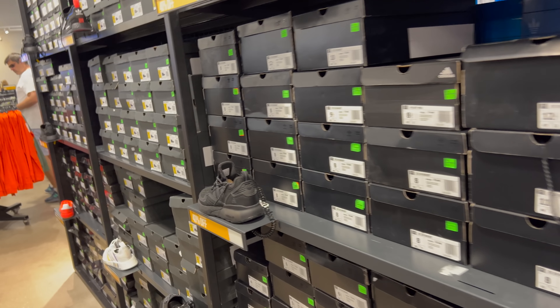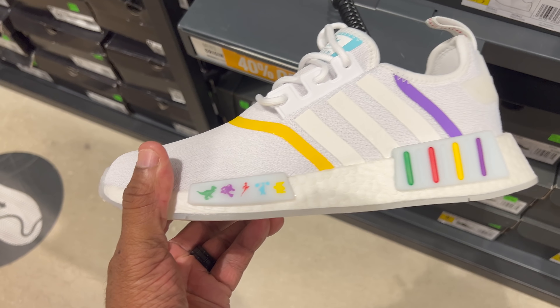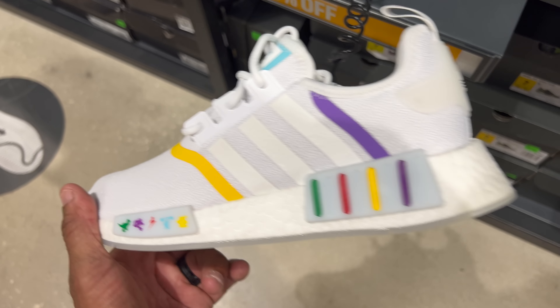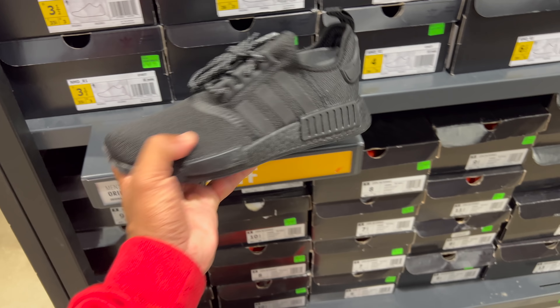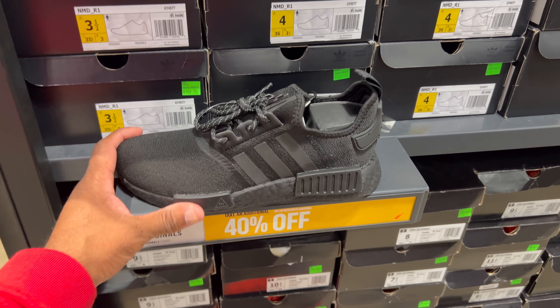This is where those NMDs were. What are these — the Pride NMD R1 joints? They got like a dinosaur, an astronaut, a gymnast, a weightlifter, and a cartoon figure on here. This is doing the most — 40% off of $140. These just need to have Primeknit and it'll be a slam dunk. I would have definitely copped those — I actually like those HU NMDs, they're dope.